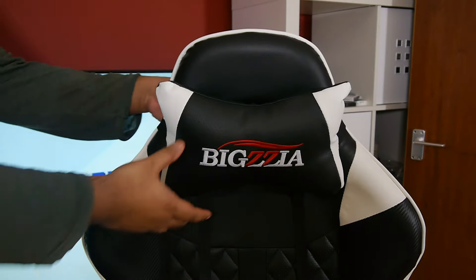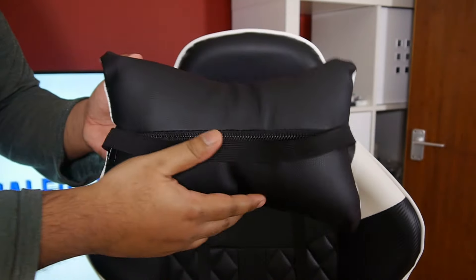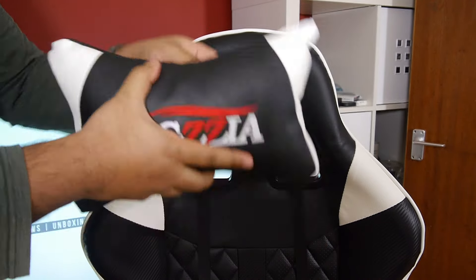At the top of the headrest you get an additional cushion which acts as neck support. It's really nice and soft — some people decide to take it off, but when I've had it on I realised it works wonders and it's really needed when using the chair for a prolonged amount of time.